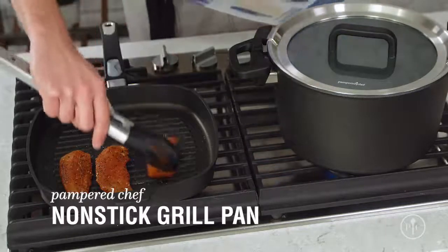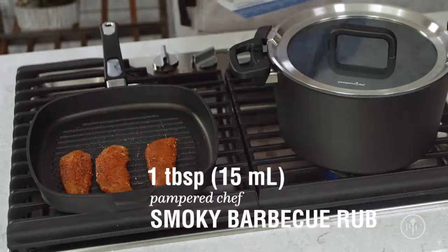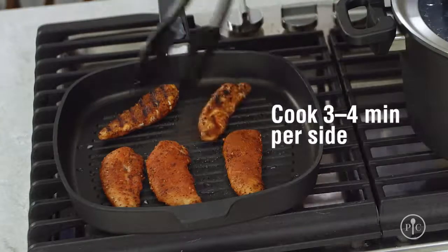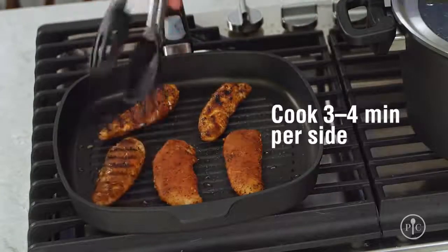While that's coming to a boil, I'll grill some chicken tenders that I've seasoned with our smoky barbecue rub, about three to four minutes per side until they're cooked through. Look at those great grill marks.